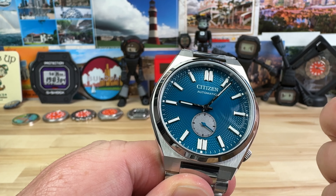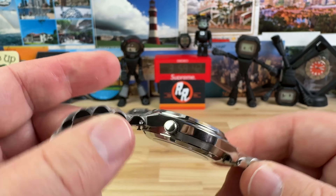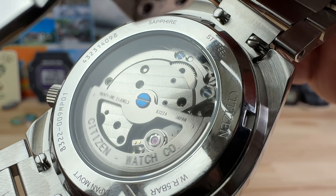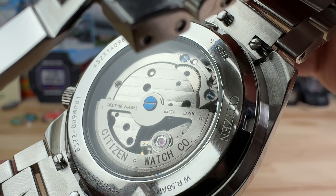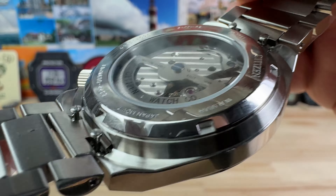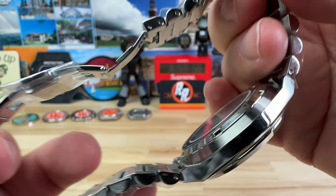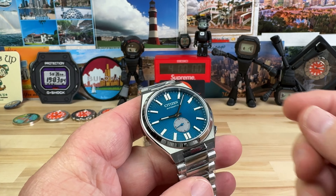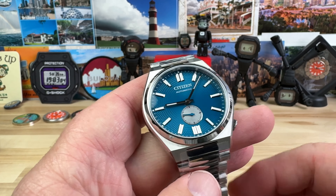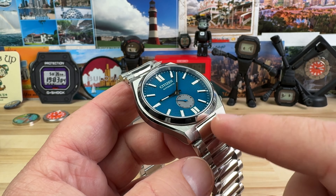The movement is the Miyota 8322, which is all in-house Citizen Miyota. And there's a look at the movement. It's a nice display caseback on this thing. Quick release spring bars — so if you want to take the bracelet off, I think there might be some strap options from Citizen. I could be wrong on that, but if they have quick release spring bars, it'll be fitted to the case.